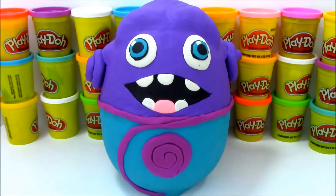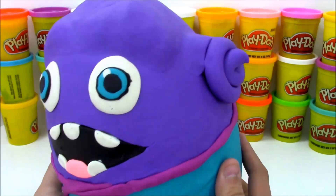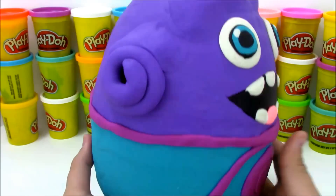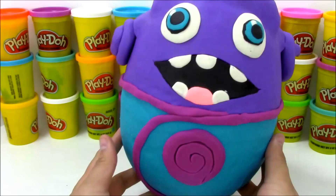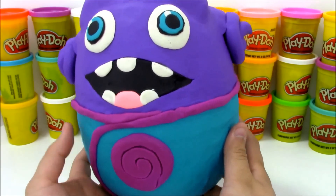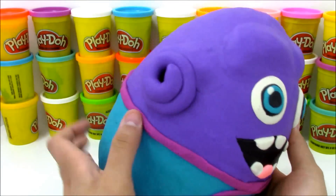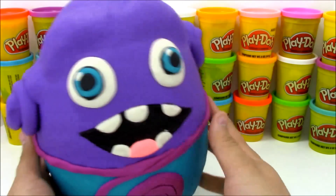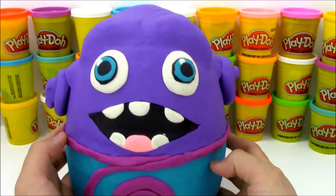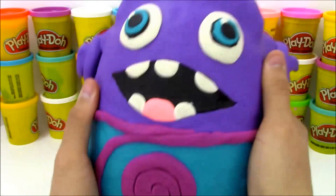Hey, what's up everyone? Welcome to Open More Toys. Today on Open More Toys, we have a giant Play-Doh surprise egg with the character O from the movie Home. I just watched the movie Home — it was such a good movie, I decided I'm going to make the character O because he's so cool. He's completely made out of Play-Doh. I made his logo and everything out of Play-Doh, even his little ear tentacle things. They're a little weird, but that's why O is so cool — because he is so weird.